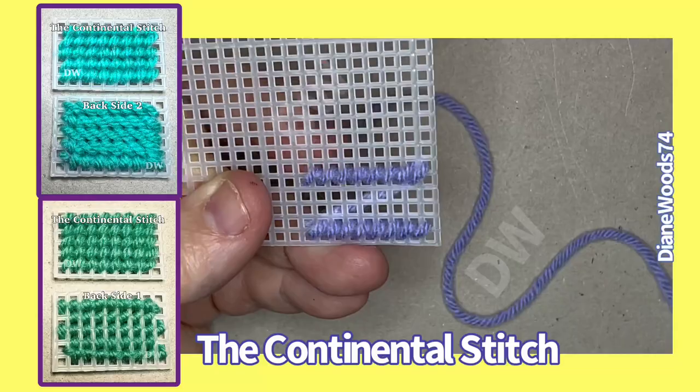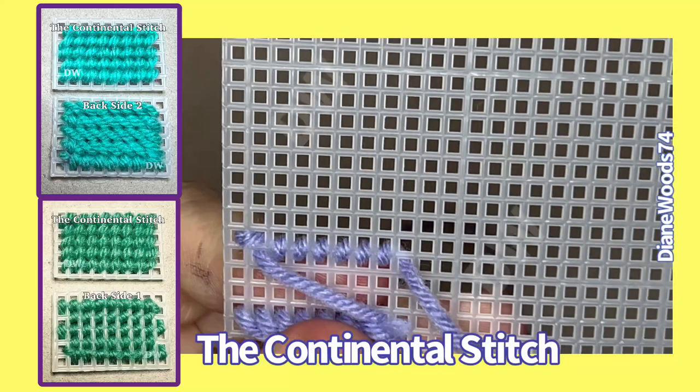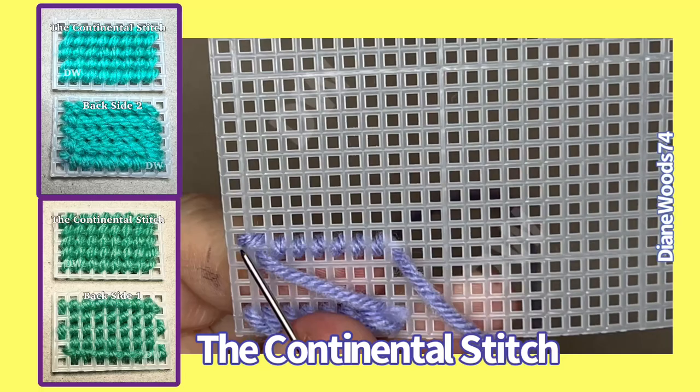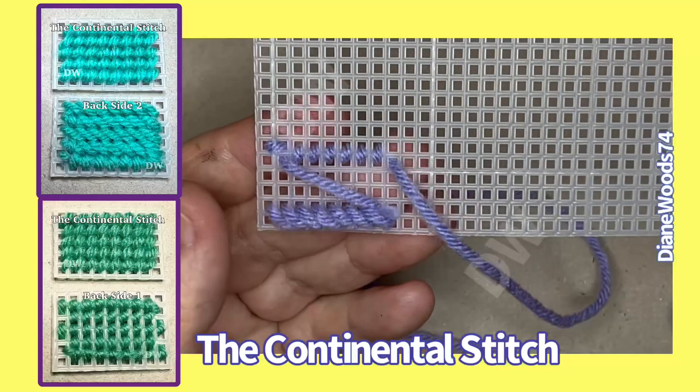Okay, same stitch, right? You have a fat here, and then you have a skinny here. Now, if you notice, this one's off a little bit. And why? Because I didn't start at the top — I started at the bottom when I made the first stitch. So remember, top to bottom or bottom to top will give you these two different designs.